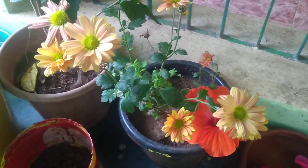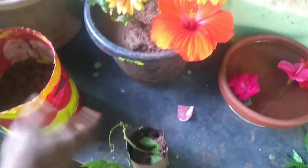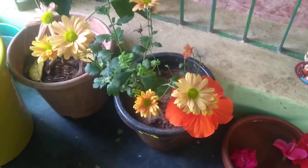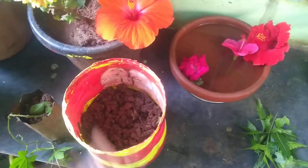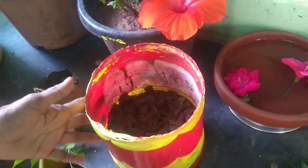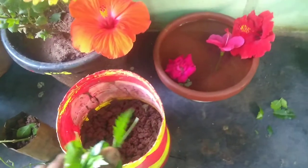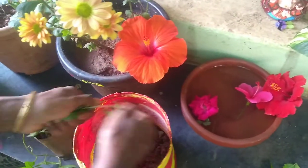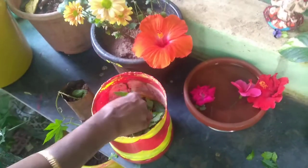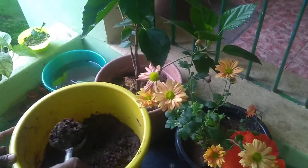Hi everyone, welcome to Padmati Garden. I am going to make a chocolate dabba. I am going to paint a chocolate dabba. I am going to put the chocolate dabba so I can do it.